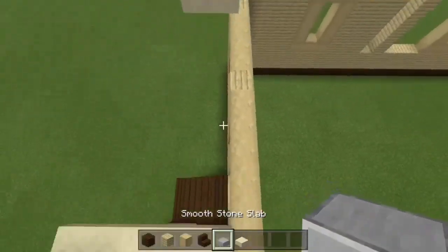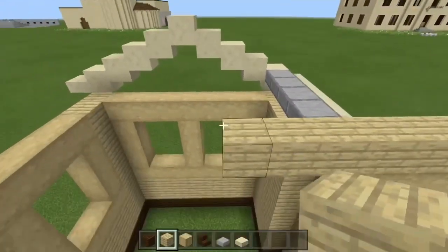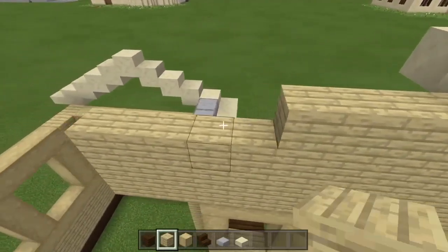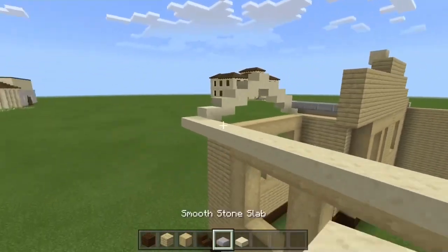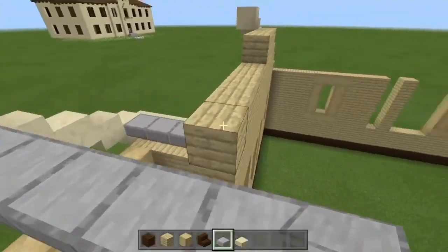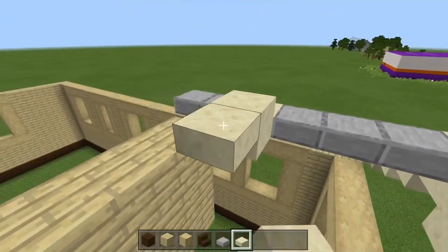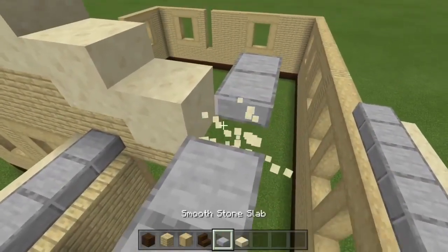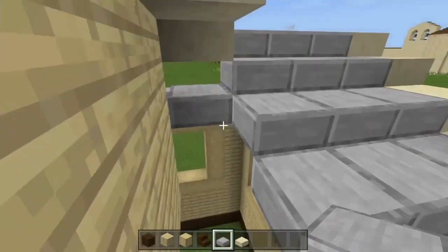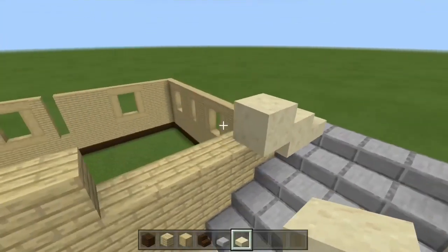We're going to stop there to measure with the other side. Just fill this in, then bring this across and add the grey roof. Bring it up to here, then with the smooth stone, continue from this elevation — every block, go up by one slab. Here we're actually going to pick it off — yeah, it looks much better like that. Extend this, fill in the gap.